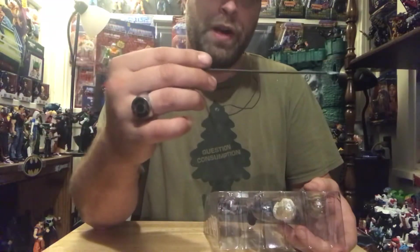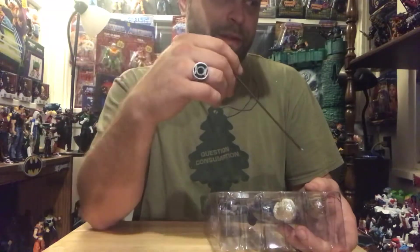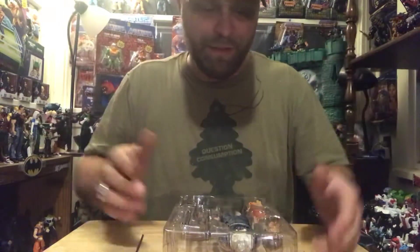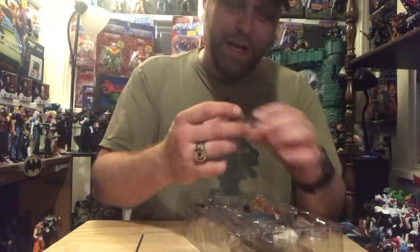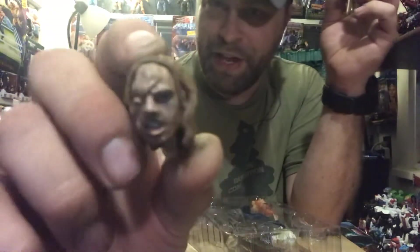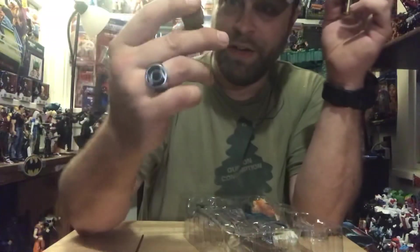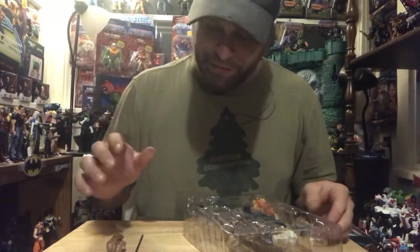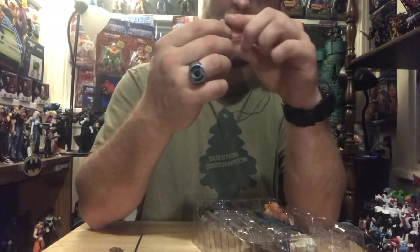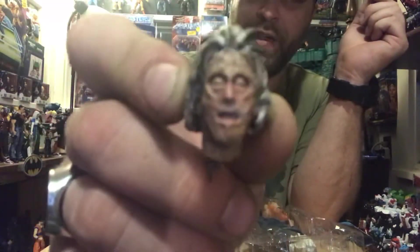I almost confused it with the one from maybe part four — Jason Lives — where they dug him up just to see his body, and then they ripped off part of that gate and stabbed him, got shocked with the lightning, and pretty much resurrected him. So here's an unmasked version with a really deformed, crazy-looking head, which is actually really cool. And then we have his mother's severed head, which sat in a little shrine that he had — really creepy.